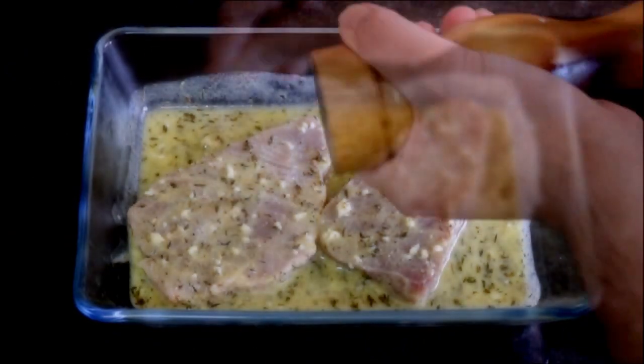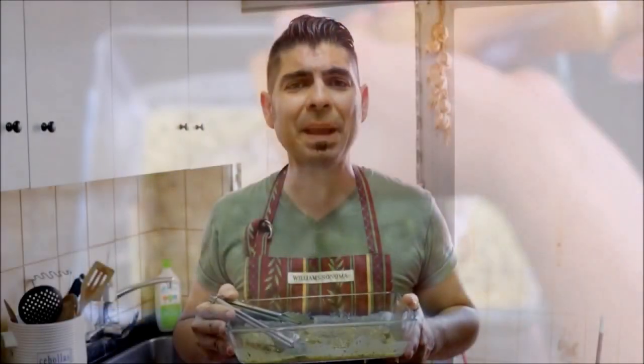After letting our tuna steaks marinate between 15 to 20 minutes, let's grab a nonstick frying pan, put it on our burner, and heat it with a medium heat. Let's season our tuna steaks with sea salt and some freshly cracked pepper. Once our pan gets hot, let's add our tuna steaks to the pan — we're going to cook it three minutes per side.